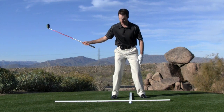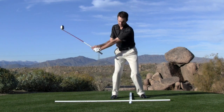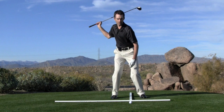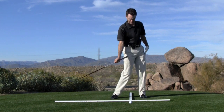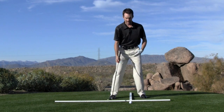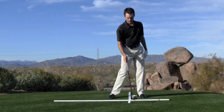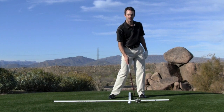So if you can picture the club descending, bottoming out, and then ascending — any shift to the right will move the bottom of that swing arc to the right. And then on the way down, we promote driving targetward, shifting to the inside of our left leg and finishing in a balanced position. As we shift towards the target, that moves the bottom of that swing arc forward — generally just inside of our left heel, a couple of inches inside of our left heel.